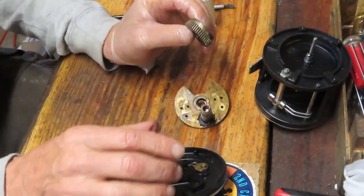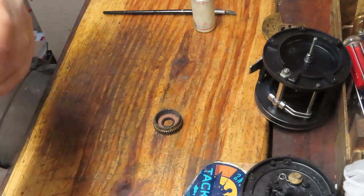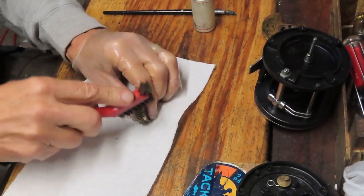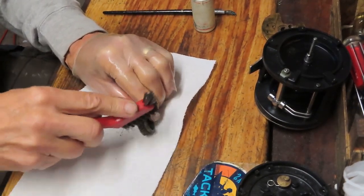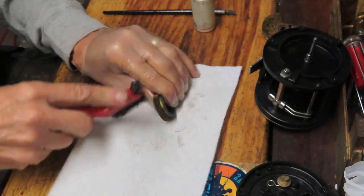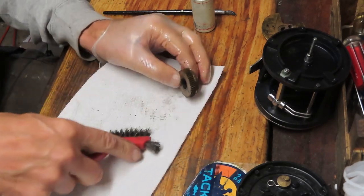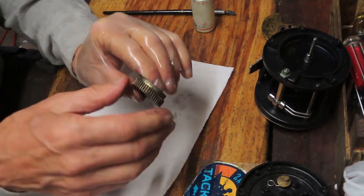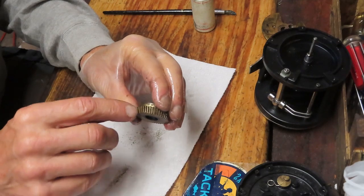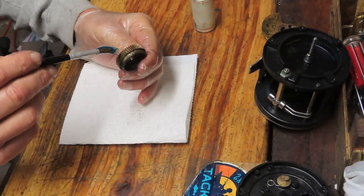Next, make sure the main gear is clean. This one has some old grease inside the teeth, so we'll get a wire brush — you can use a wire brush, a bristle brush, a toothbrush, a brass brush, whatever. Just find a way to get into those teeth. You can see all the old stuff getting pulled out. Once clean, inspect the teeth: make sure the grooves are clean and all teeth are uniform — not bent, chipped, or cracked. Then we can go ahead and apply the grease.